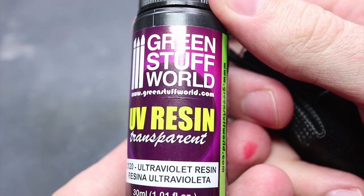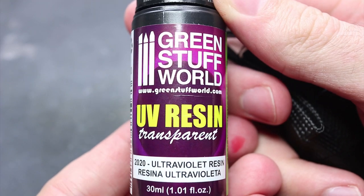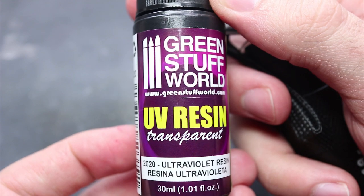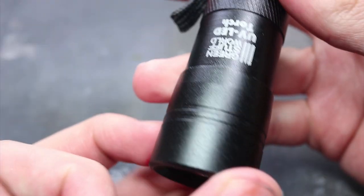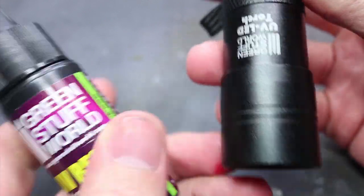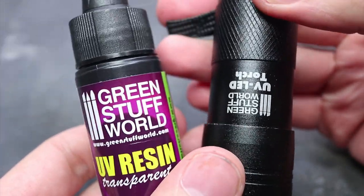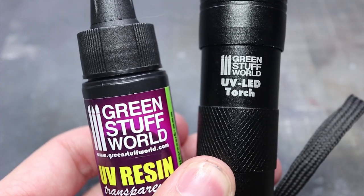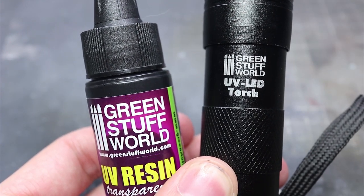For this tutorial we'll be making use of some UV resin to create the blood drips. This particular resin is great for our needs because it dries incredibly quickly when you shine UV light on it, which will let us build up our layers without having to spend time waiting for each one to cure. The product I'm using here is from Green Stuff World, as is the torch, but you could use any generic UV torch instead.